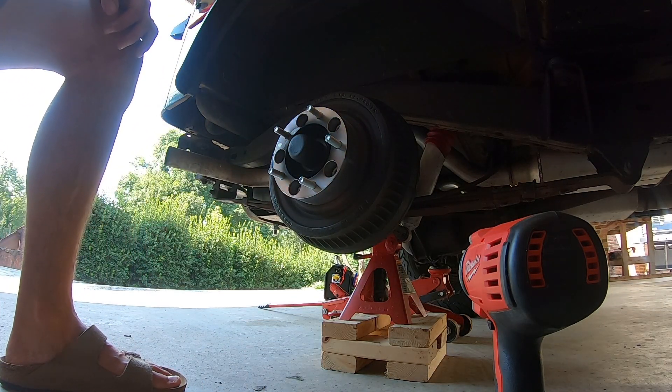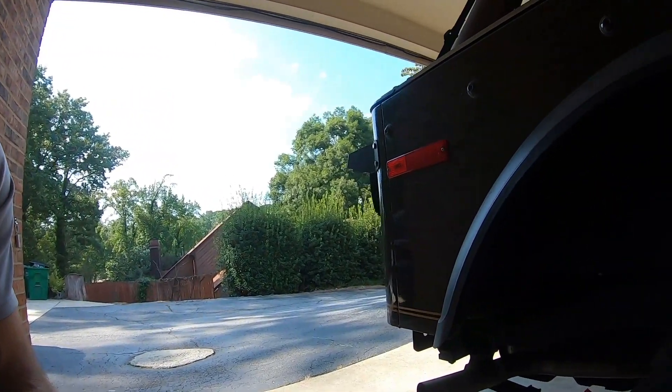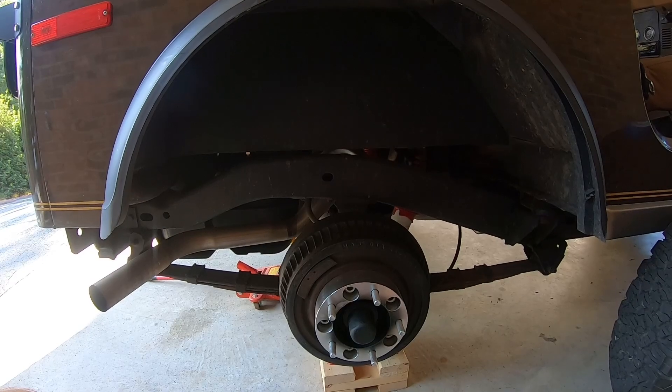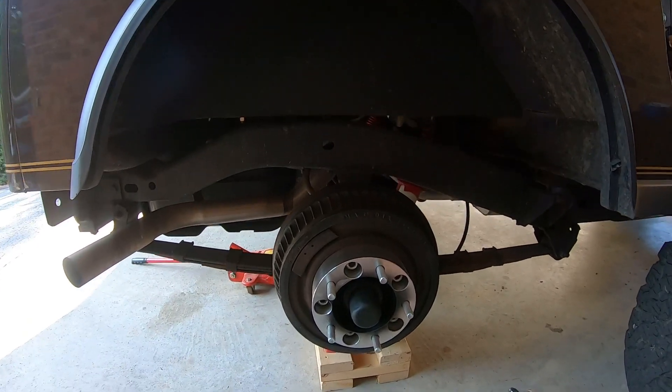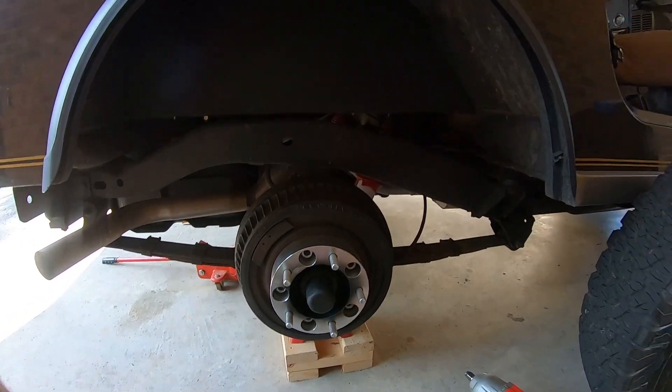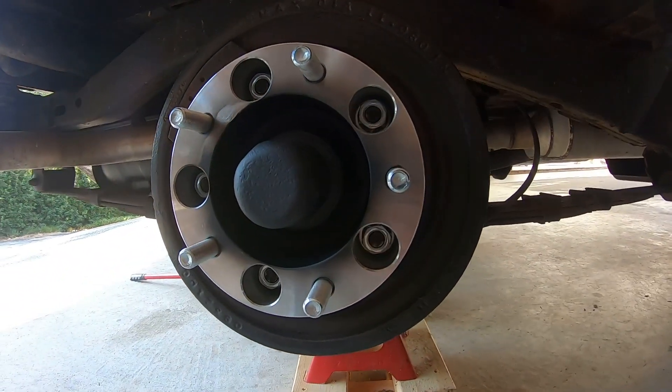Now they say you're supposed to check these things after a couple hundred miles. I'm going to snug my wheel on, let this sit, and then I'm going to take it off the blocks and the jack, because I'm about to do the front — I'm going to remove the front lockers on the Dana 30 and I'm going to replace my rotors while I'm at it.